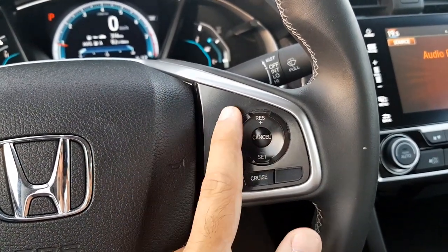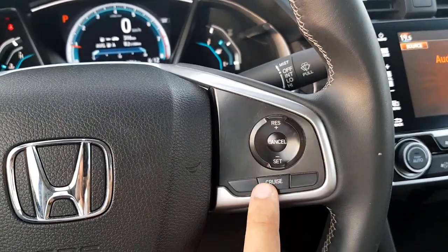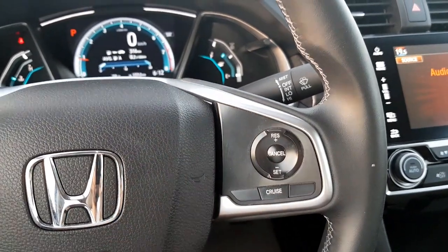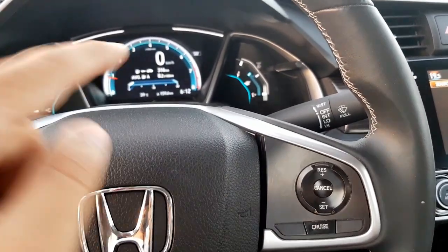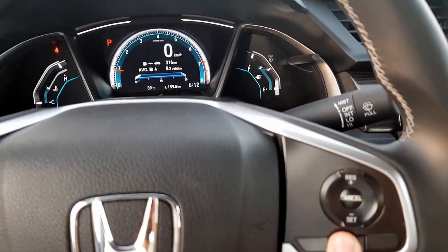After canceling cruise control, if it is still activated you can press the resume button and the cruise control will start operating at the speed you set the last time. To switch cruise control off completely, all you have to do is press the cruise button again and the cruise control is deactivated.